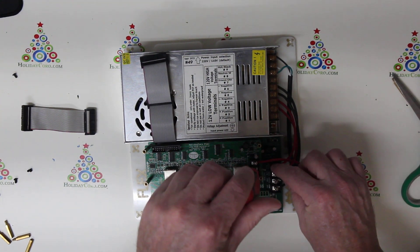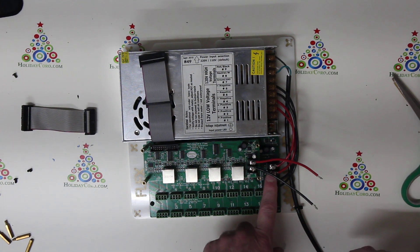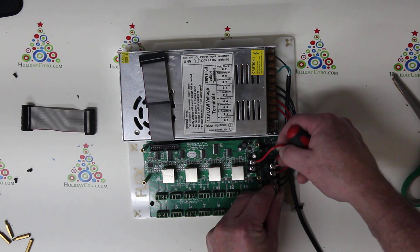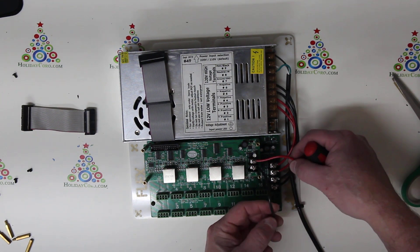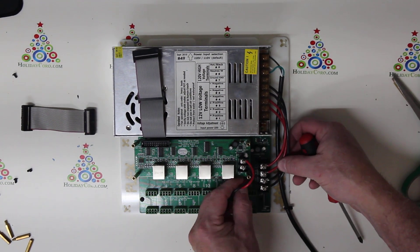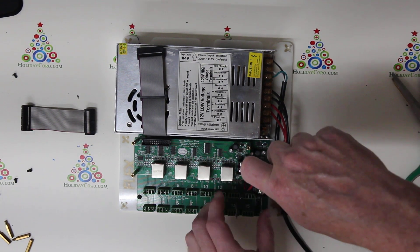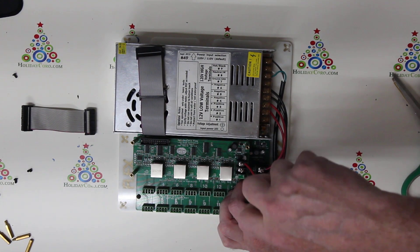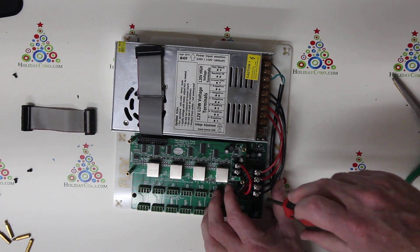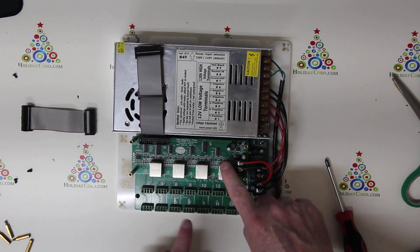Loosen up the ground or black wire terminal and slide that underneath and screw it down. To gain power from the other board — you're normally adding this to an existing board — you can jumper from an existing long-range below it, or jumper from the existing power on the SPI board. Loosen up the red terminal, slide the red positive power wire in on the other side, with one coming in from the power supply and one going out to the long range. Tighten that down, making sure voltage positive and negative are correctly matched.